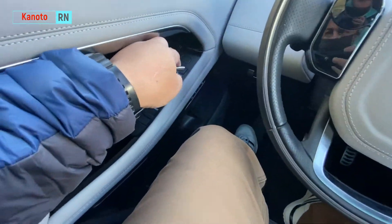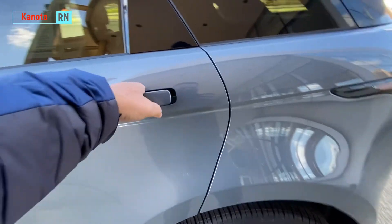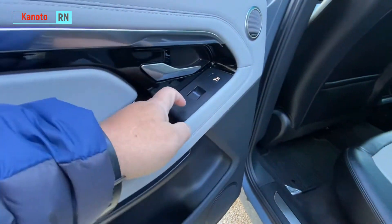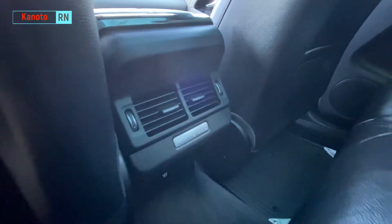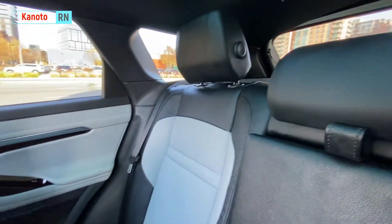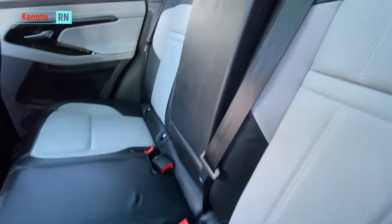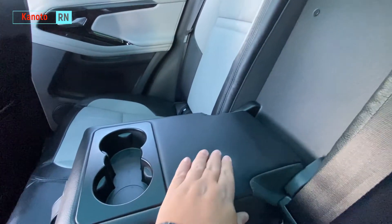Let's look at the back — I like this one. It doesn't have any USB ports except for the 12-volt socket there. But the interior is still nice — I like the two-tone color of the leather. There's an armrest, two cup holders, and it's nice and soft. All good.